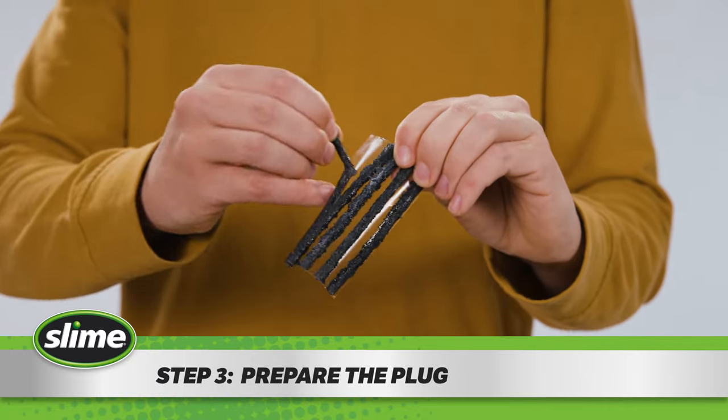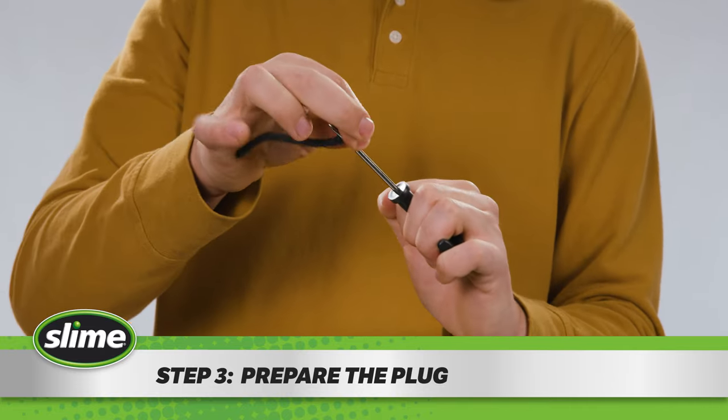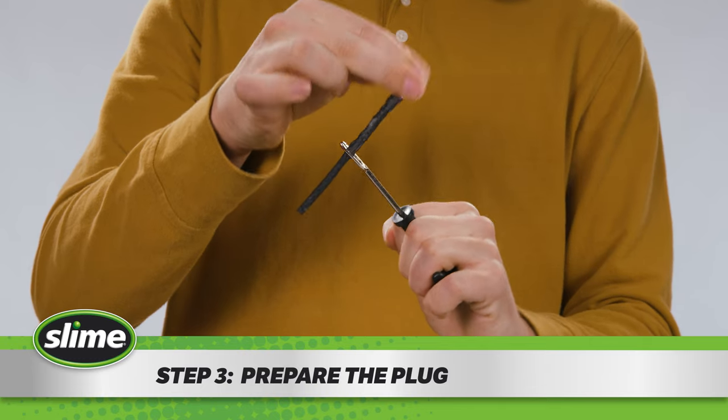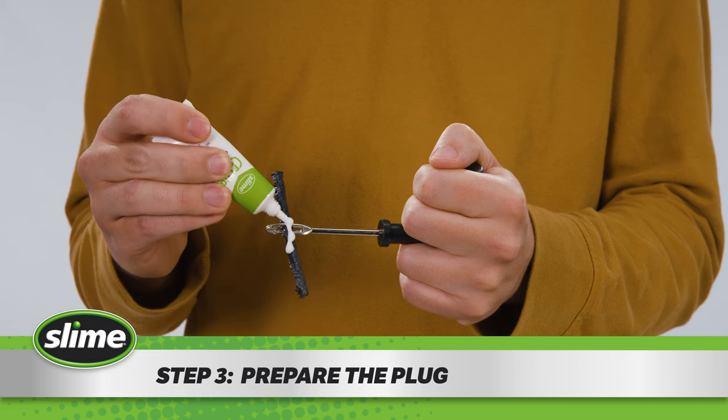Step three: remove a plug from its clear backing, then thread it halfway through the eye of the plugger needle. If your kit came with plug bond, coat the middle section of the tire plug with it.